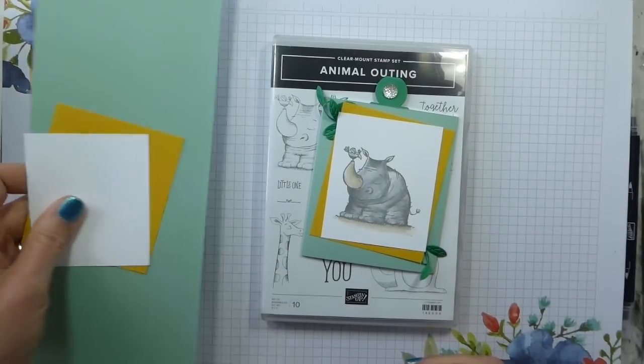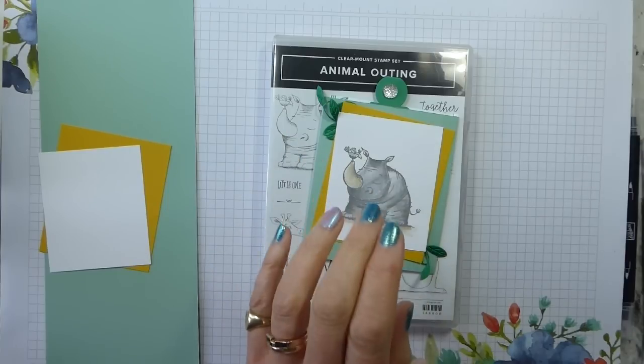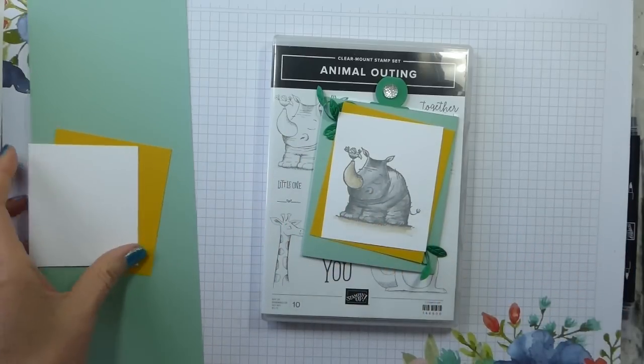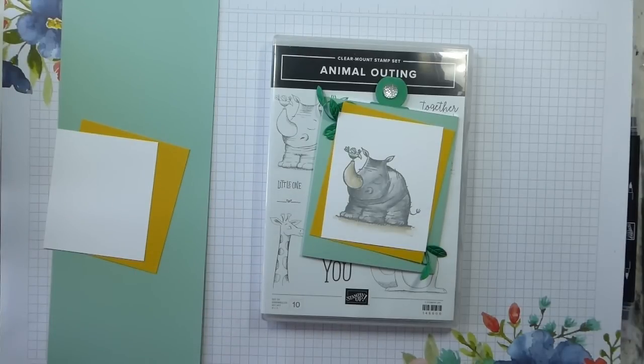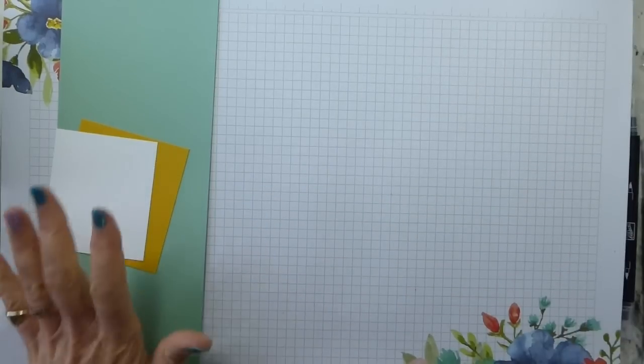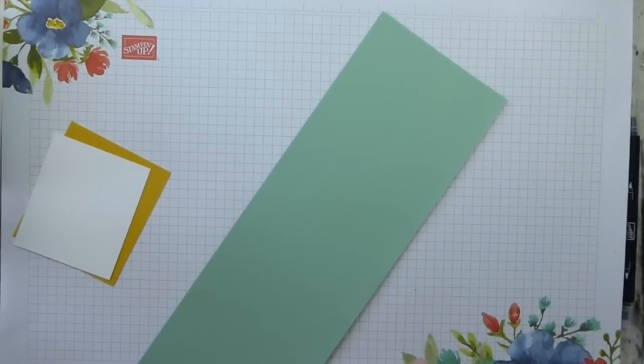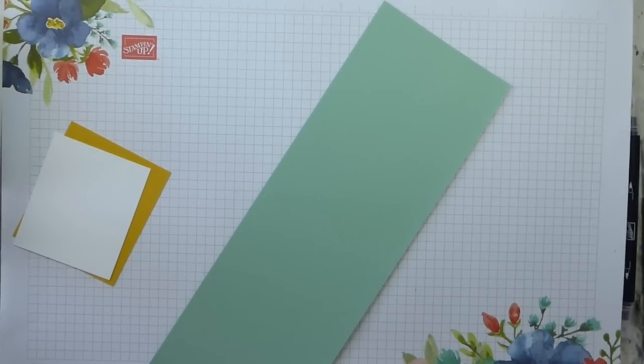So let's get started, except I've just realised I've forgotten to do something, which is fine — I will do it as we go along. I had very carefully cut all my cardstock, but I haven't cut all my cardstock. But it's fine, we can do it together. So let's start by dealing with the mint macaron and then I will come back and tell you what I've forgotten to cut.